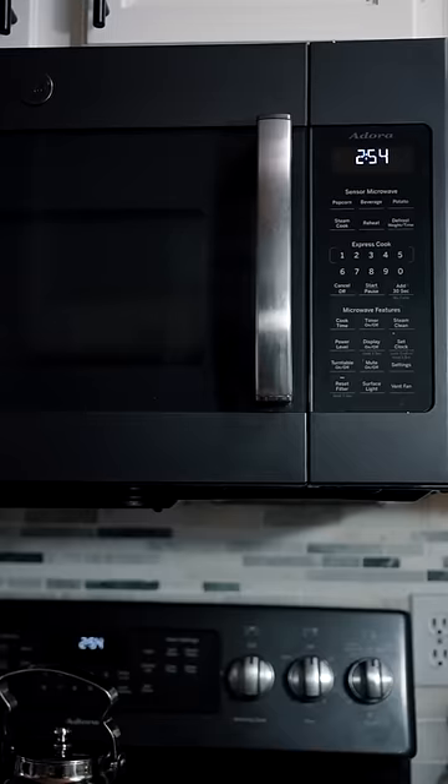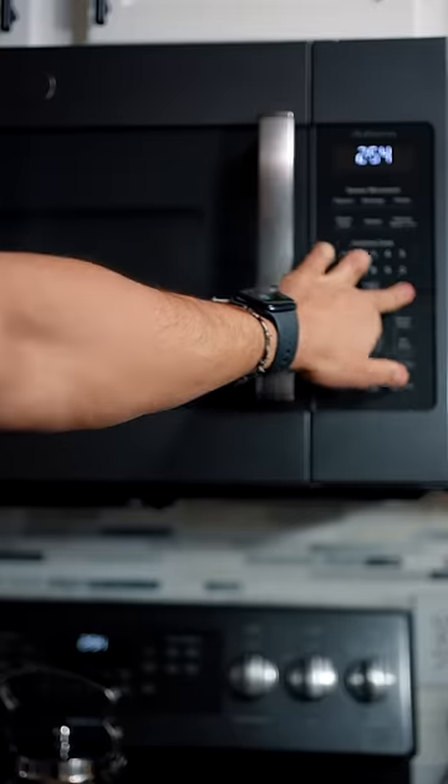Final result from the air fryer. Final method: get your pizza, a cup of water, and microwave them together.